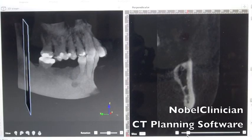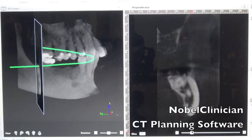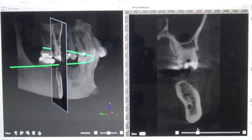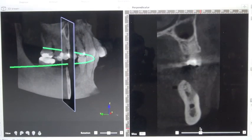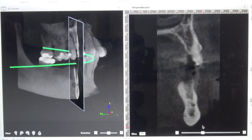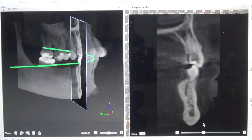If we look at the CT scan with Novel Clinician, we can see that the ridge is getting fairly narrow here. This was right after she had the tooth taken out, so you can see in the anterior area that the ridge is actually quite a bit missing.